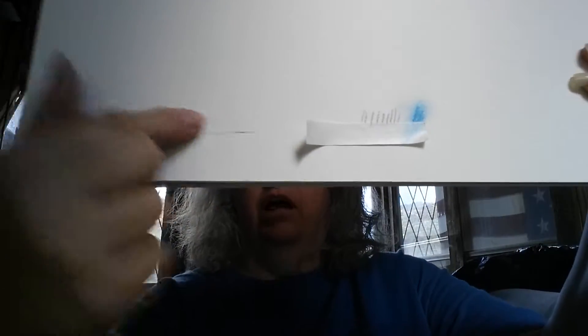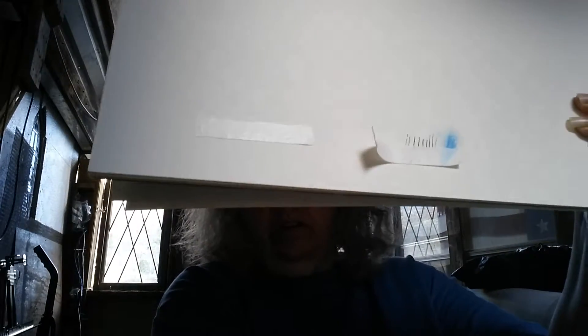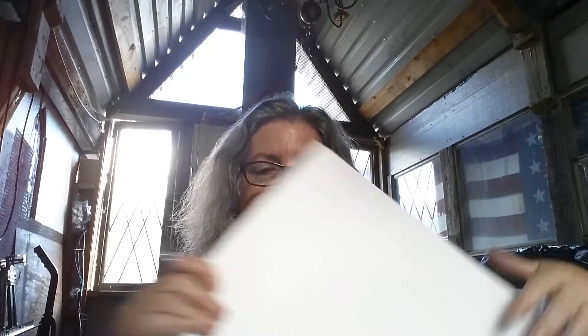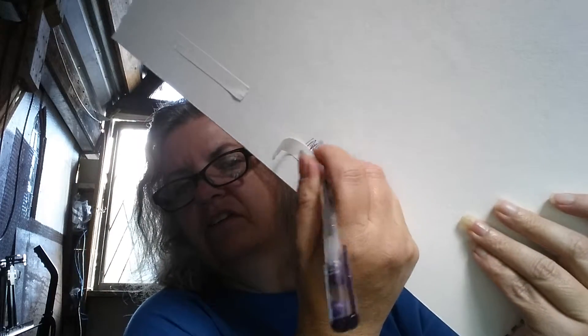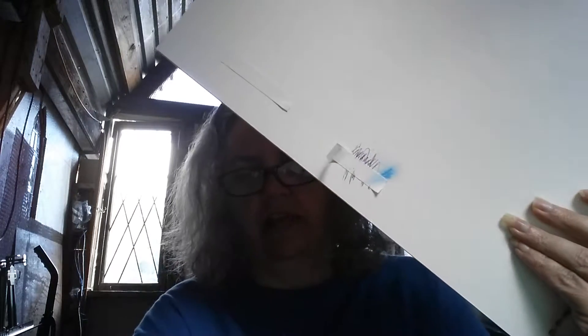Here I have some — this is the one I just put on there, and here's some that I put on earlier. It says you can write on it with ink pens. I used a gel pen, and the gel pen did not write on it. But it does give you a nice straight edge.